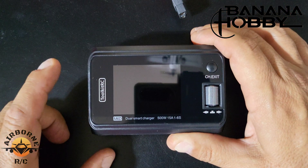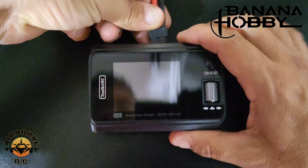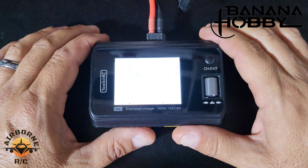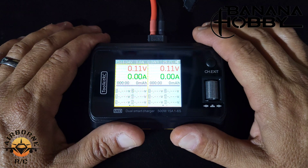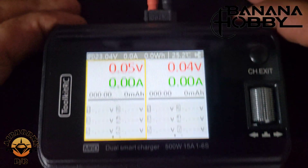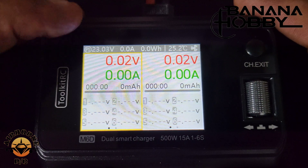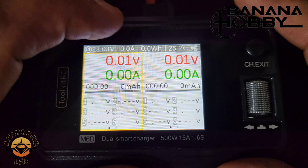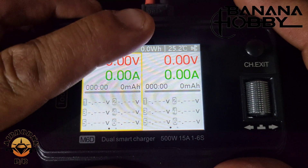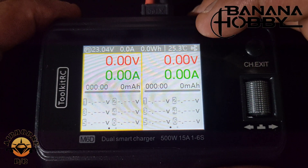We have the M6 Delta on the workbench. I'm going to power it on off a 6S battery. The input voltage range is 7 volts to 28 volts, 30 amps max. Let's zoom in and take a look. On the screen we can see our input voltage — 23 volts from our 6S battery at storage voltage — current amperage at 0 amps since nothing is charging, watt hours, current temperature, and fan speed.